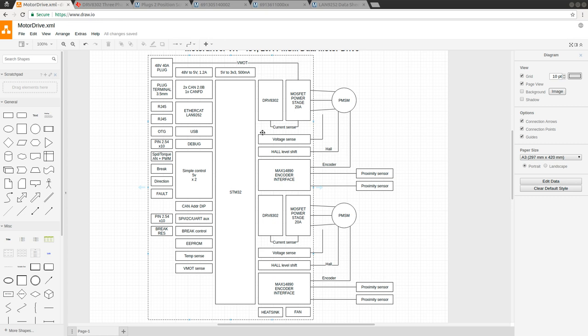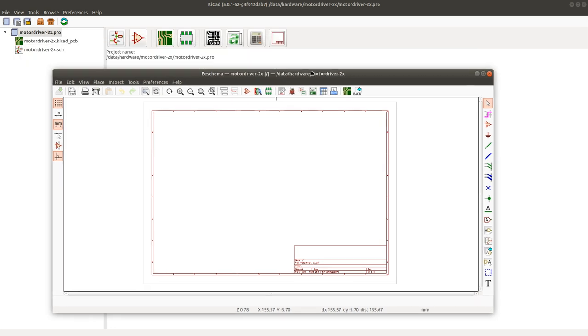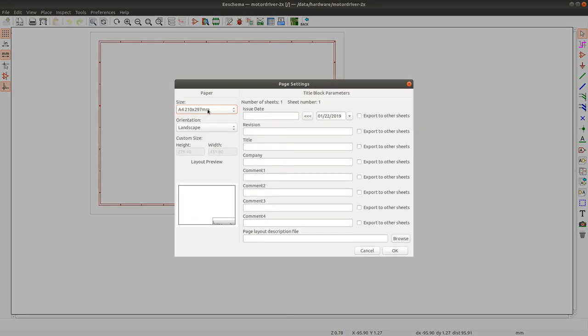I'll get started right away. I'm going to open up KiCad and make sure that it opens on the right screen. I have a brand new project here. I will open up the schematic and start laying it out. The first thing I'm going to do is edit the page settings - this is going to be a rather large schematic.